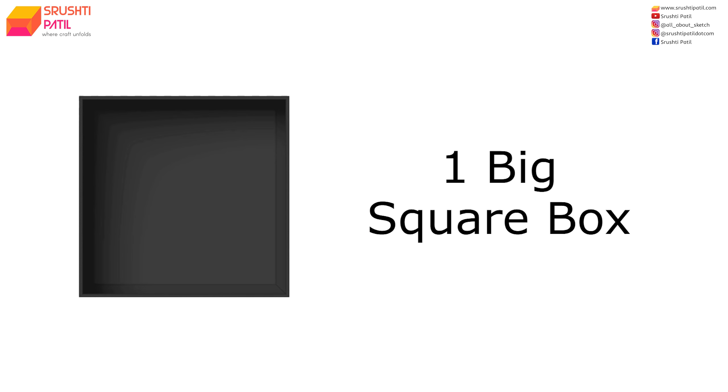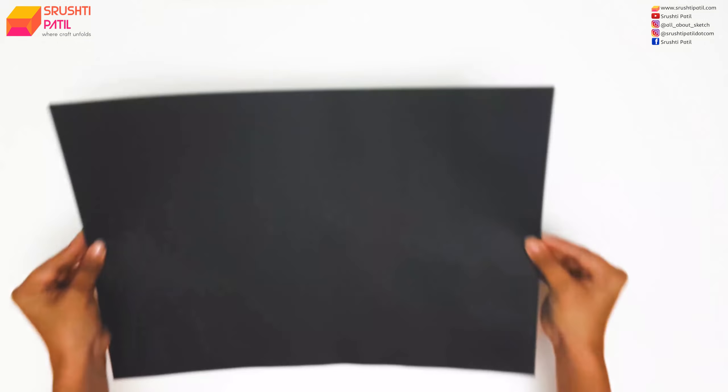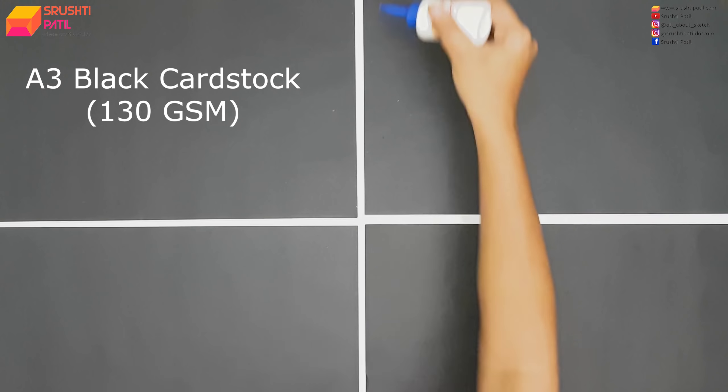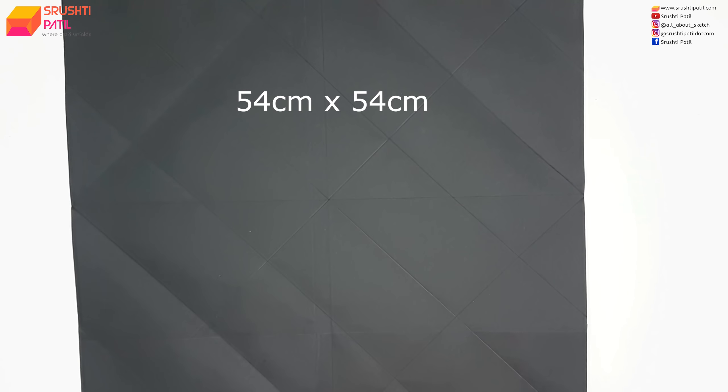Now let's make the big square cover box. For this, we need a 54cm x 54cm paper which, as you know, is not easily available in the market. So here I am joining 4 A3 size 130 gsm papers and then cutting them to the required size.